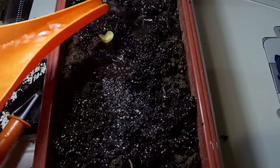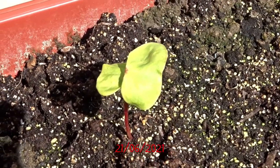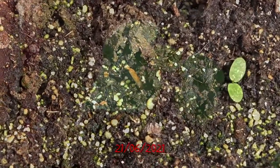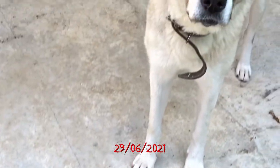Now I will place the pot outside in my yard. Several days later only one of the plants survived — the other one dried out. So now you can see how it is growing. For now it looks like wheat.